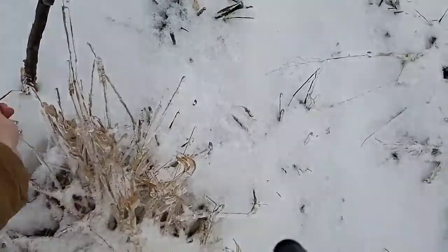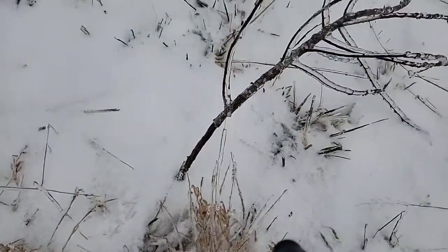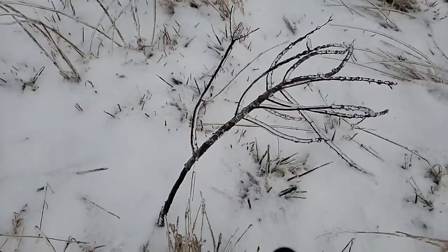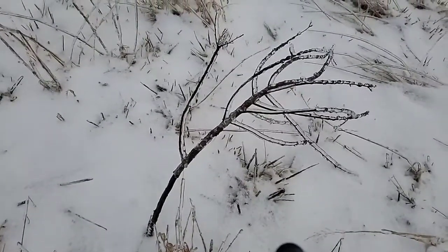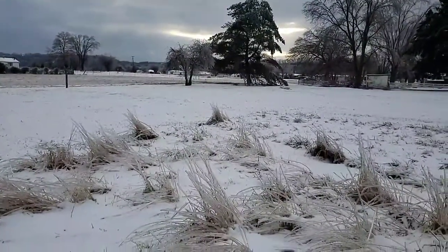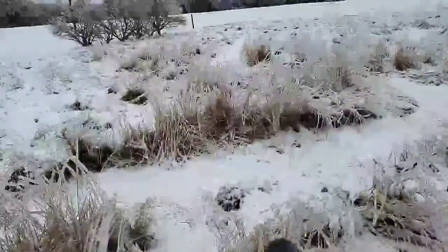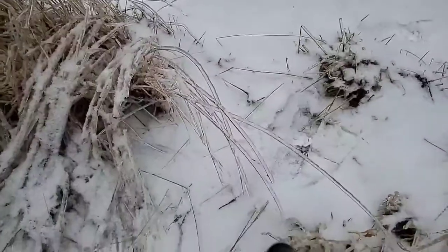However, looking at the stalk down here, it hasn't really snapped yet, so it might prove me wrong and kind of bounce back. But right now it kind of looks like this tree is toast. I've noticed that over in my neighbor's yard they have a pine tree that's not looking too great either.